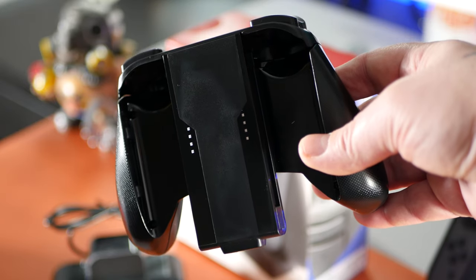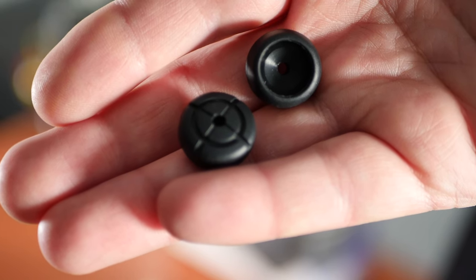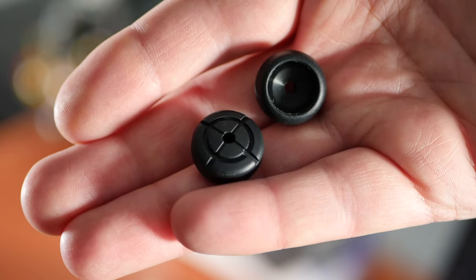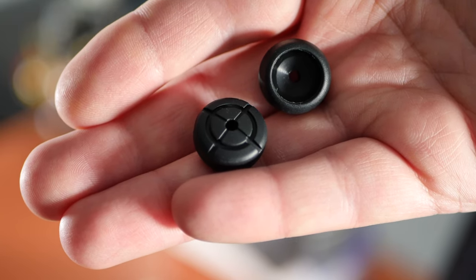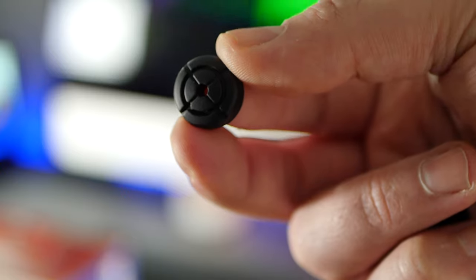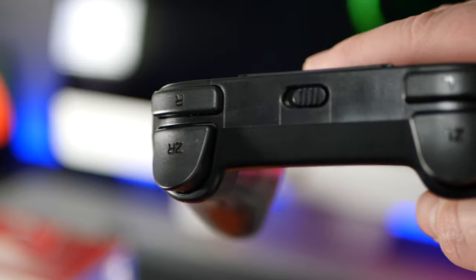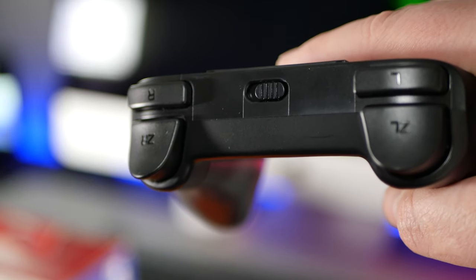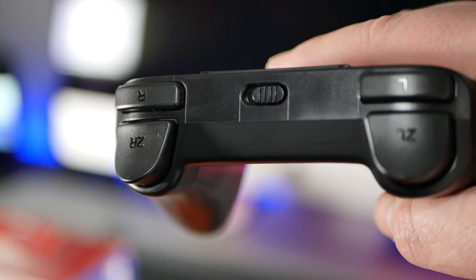The grip itself is made from a nice sturdy plastic and when you hold it, it does feel similar to the Nintendo Switch Pro Controller. The thumb stick covers have a nice rubbery finish and they are slightly firmer than the ones on the original Joy-Cons, extending the height by a few millimetres, though it's not a massive difference. The Pro Charging Grip also comes with four built-in triggers, just like you'd find on the official Nintendo Switch Pro Controller.